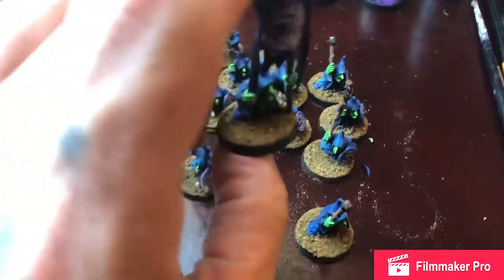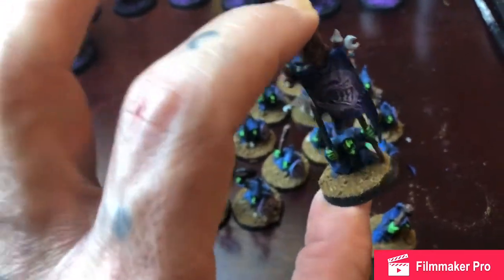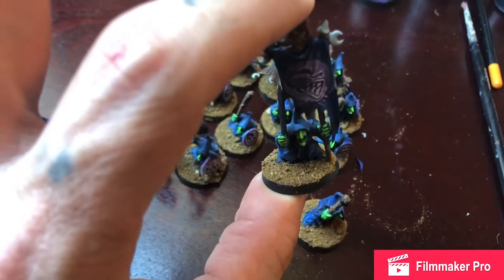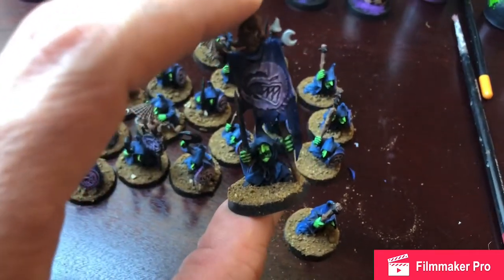It looks nice once it's painted up though. It really makes the model pop. So I'll go ahead and paint this and let you have a look. I wish your phone would focus better. Let's see how that goes.